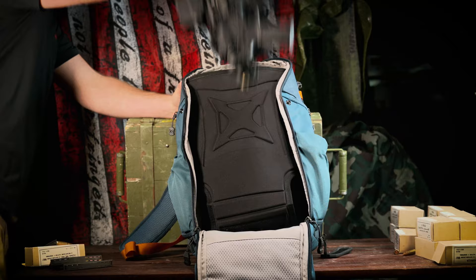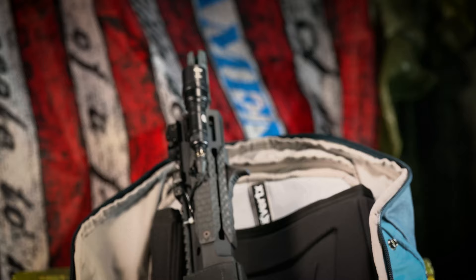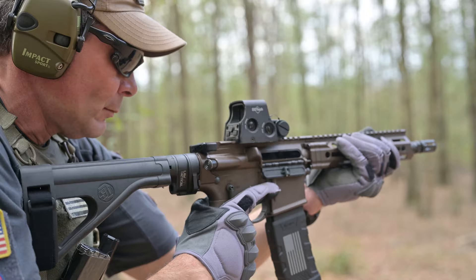You might be skeptically rubbing your chin and wondering, who even needs that? Well, here's the thing — this isn't really designed to replace your concealed carry weapon. It's meant to augment your available arsenal in an incident where you would actually need something like a carbine, but you can't really reasonably or feasibly conceal such a thing.